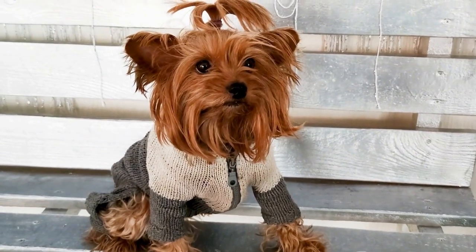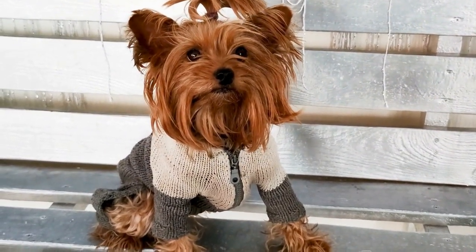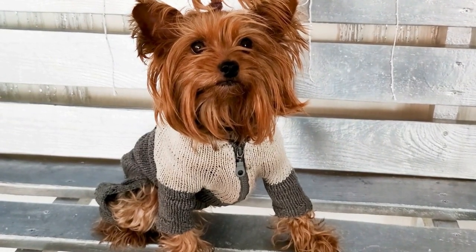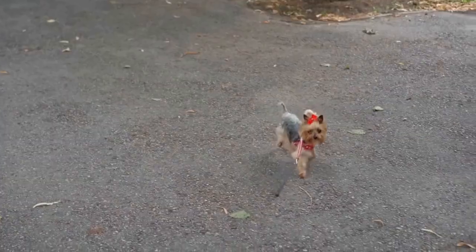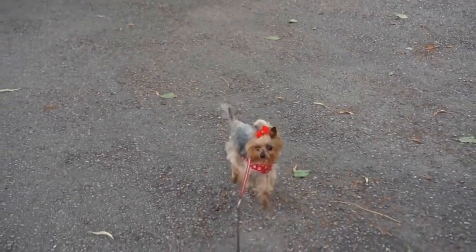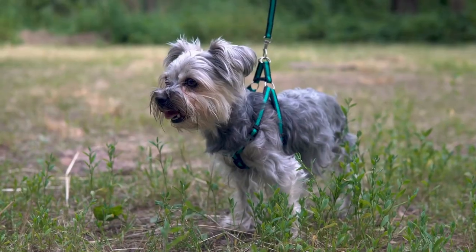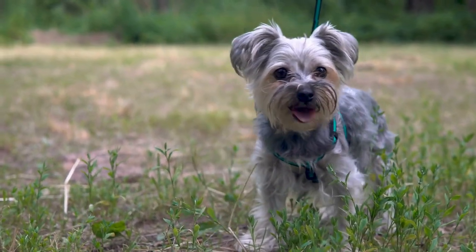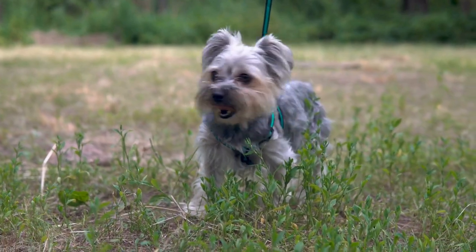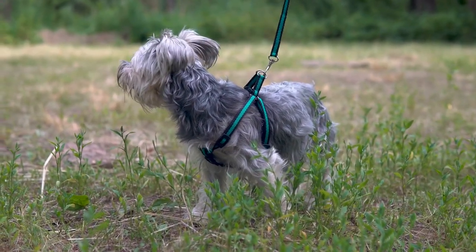4. Sewing machine and basic sewing supplies: a sewing machine will make the process easier, but you can also hand sew the bed if you prefer. Make sure to have scissors, pins, measuring tape, and thread on hand. Now that you have gathered the required materials, let's dive into the step-by-step process of creating the perfect dog bed for your Yorkie.